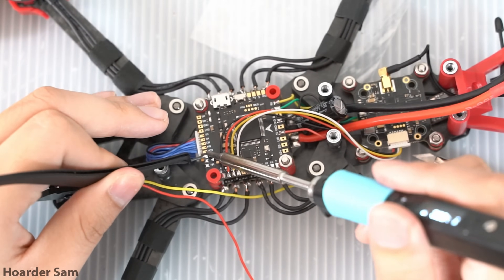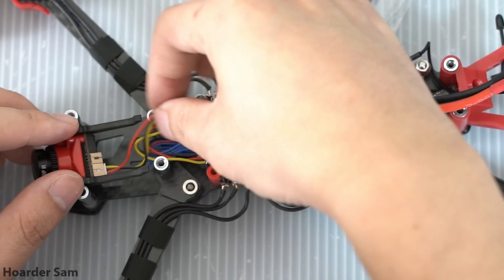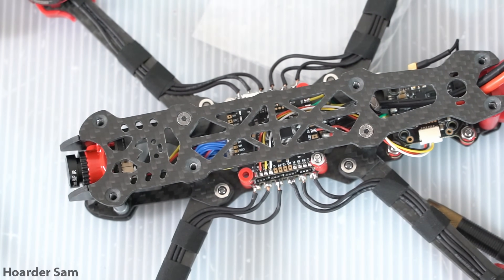Finally, it's time to solder the camera to the flight controller. This also has voltage selection pads — you can choose to power the camera with either 5 volts or 9 volts. I'm choosing the 5 volt option. And that's it — that's all the soldering complete.